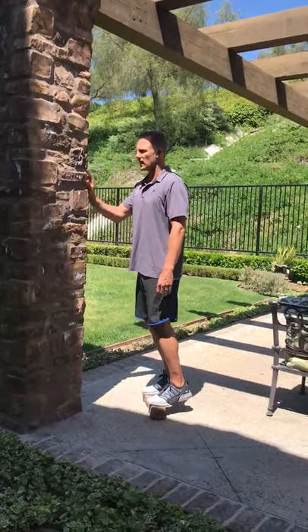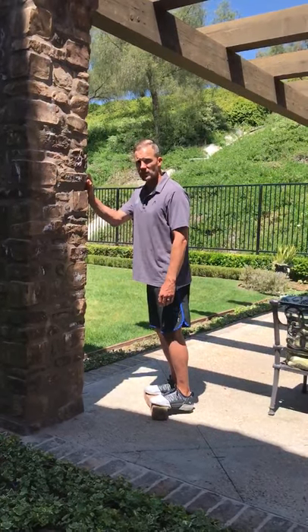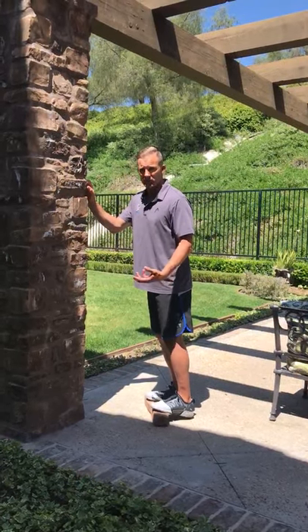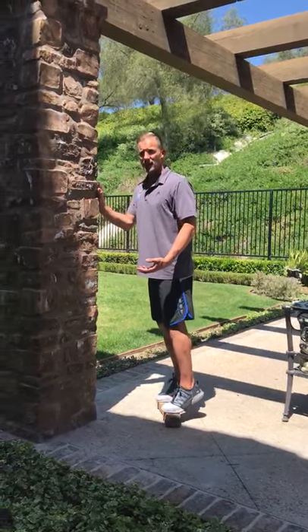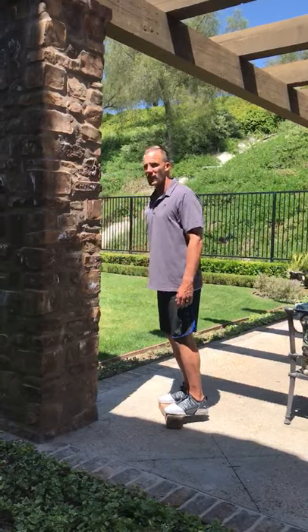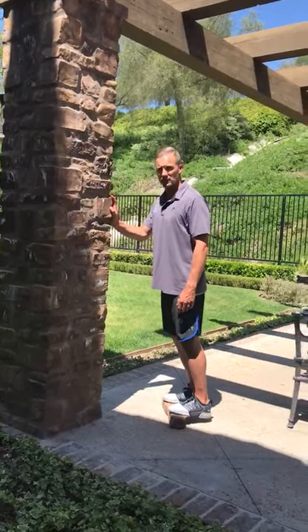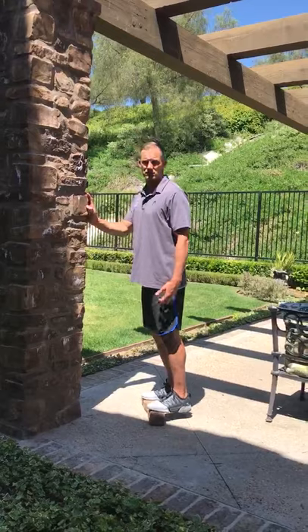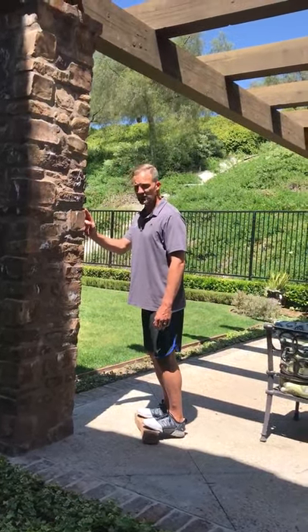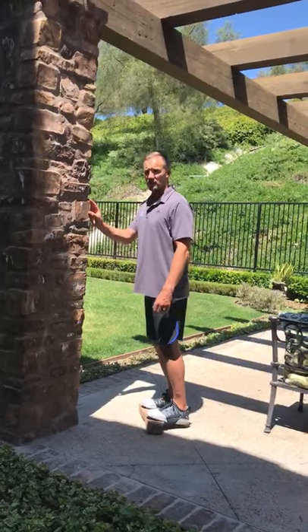The big thing we want to do is make sure that we get good range of motion going down, allowing our calves and our Achilles — and some of the muscles in our feet — to stretch, and then back up. It's hard to do without something to support your balance, so I usually try to use something to keep my balance. We want to stretch the calf, stretch the Achilles, and the muscles in the bottom of our feet.